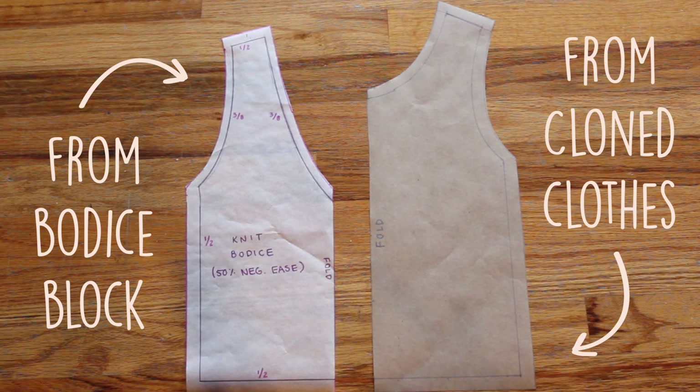Here you can see the two different methods. On the left is the bodice block drafted from my exact body measurements, and on the right the one cloned from my clothes. The left is going to be more accurate, but the right is a great place to get started.